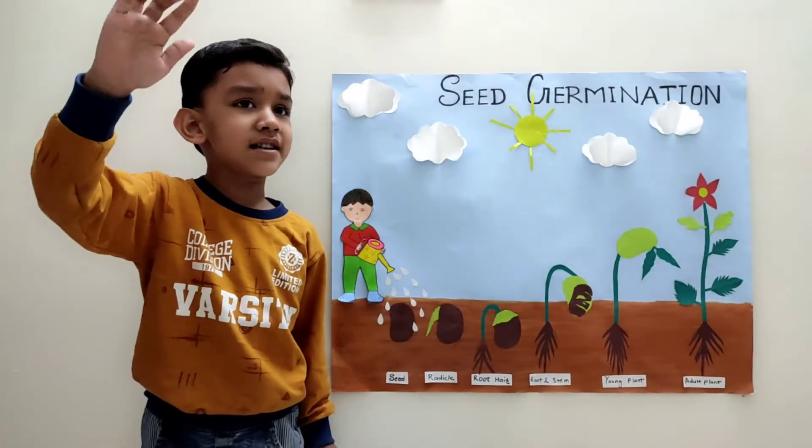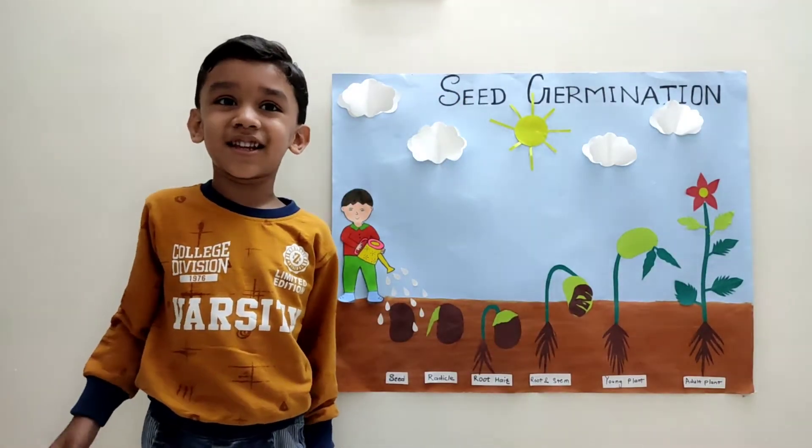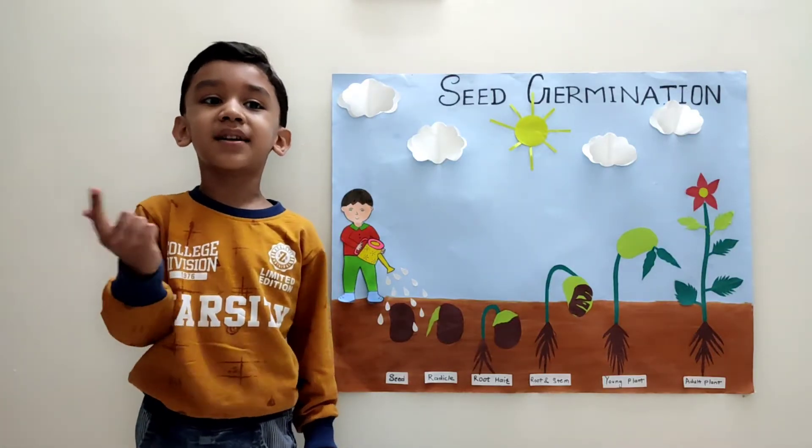Hello Friends! Today we will learn about germination — water germination.